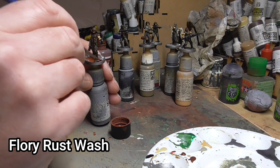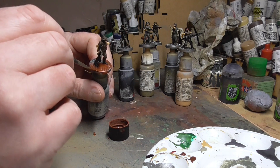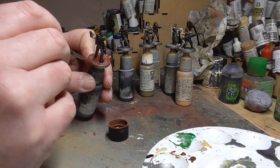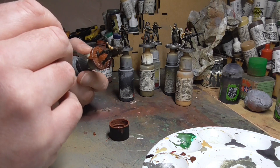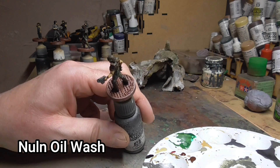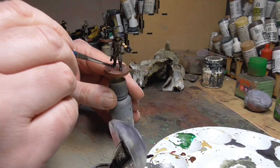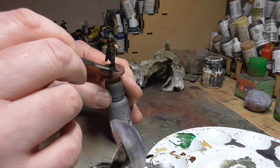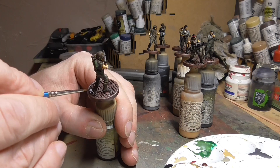Then I turned attention back to the base using a rust wash by Flory Washers — a clay wash. I got the full set of these and swear by them; they're well worth buying. Just daub it on in any quantity you want, pouring a bit into the cap — absolutely cover the base in it. It looks quite bright at first but once it dries it dulls down quite a lot. I then washed it again with Nuln Oil just to really dampen it all down. I thought it gave quite a nice rusty look for them tramping about at Hadley's Hope.